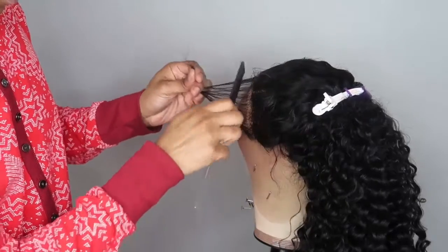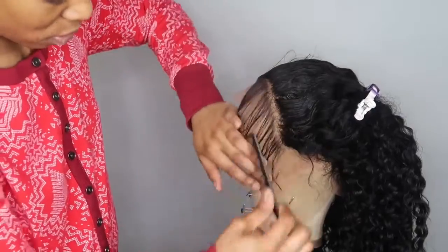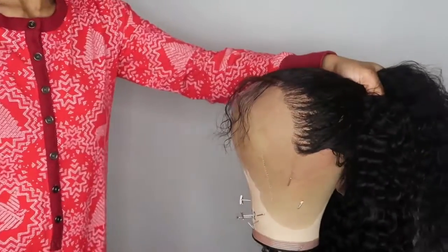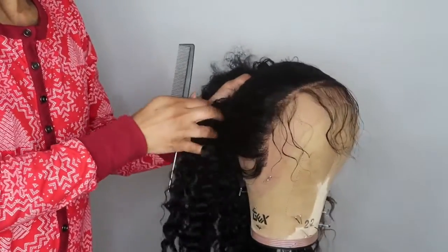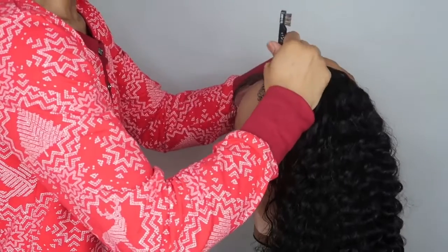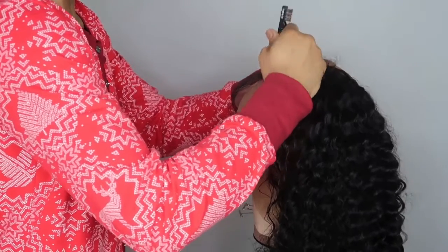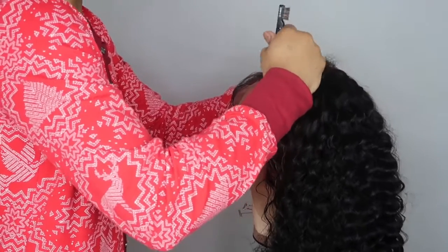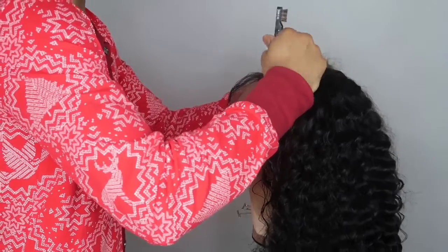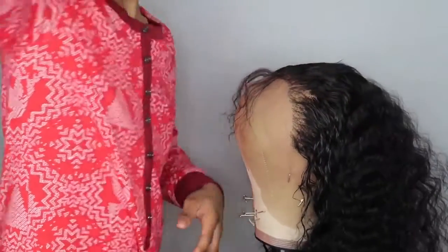Then I'm going to go right behind that and start plucking the hairline even more just to give it a more natural look. This is how it looked after I plucked one side, but I still wanted to go in and pluck a little bit more. You can see how one side looks once I started plucking it versus the other side — you can tell it's starting to look a lot better. Now I'm going to go in on the center and left side, and I'll kind of eyeball how much hair I want to take out.